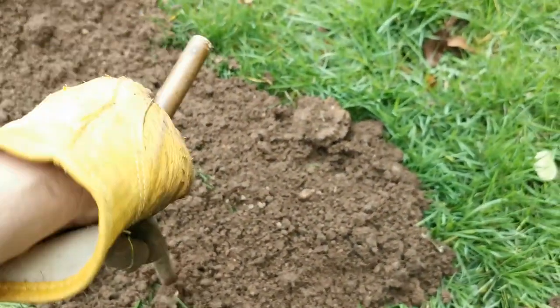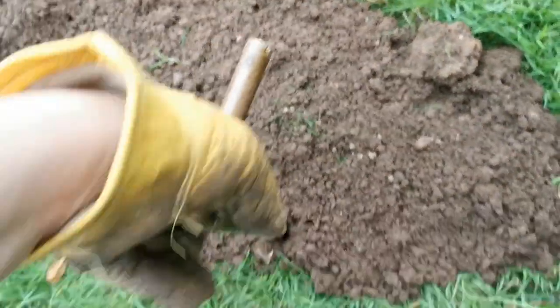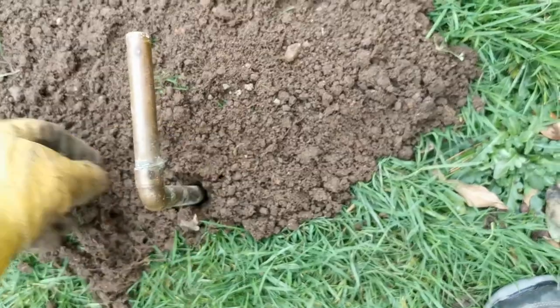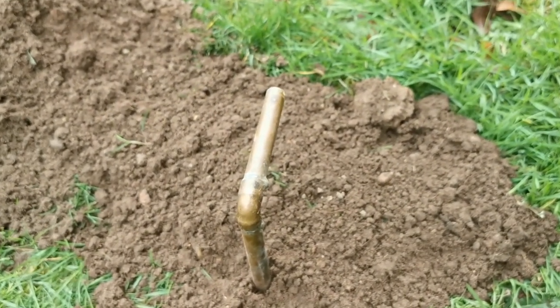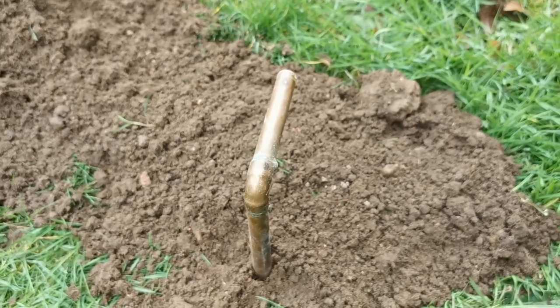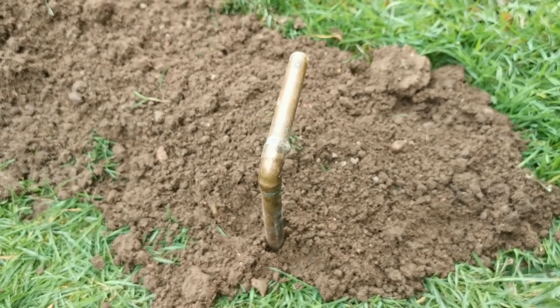Finally, mark your mole trap so you can find it and remember where it is. I'm just using these pieces of copper piping that work beautifully, with the line sitting directly over where the mole trap is. Then leave it 24 to 48 hours, come back, and that's the time to check your traps and see what you've caught.